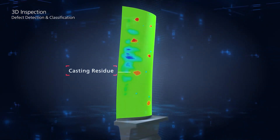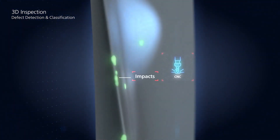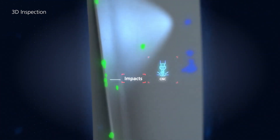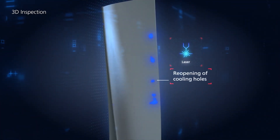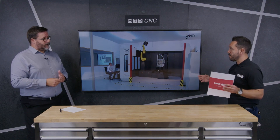Each one of our sensors can capture 12 million points in one scan, so with a few scans around a part you can have millions of data points. It's very easy to visualize — not just for a trained inspector, but even when sharing it with others. You can easily visualize the deviation across the whole part and understand what processes need to be changed in manufacturing.